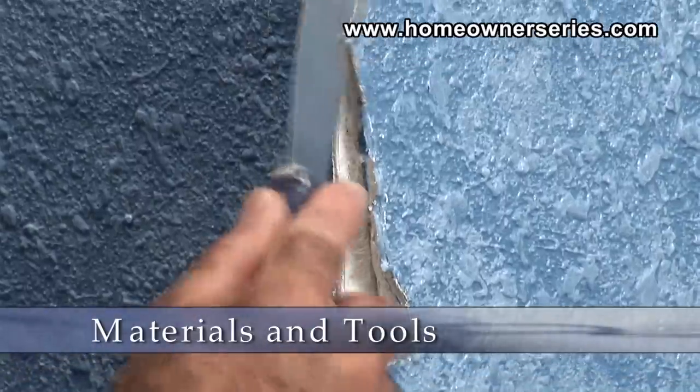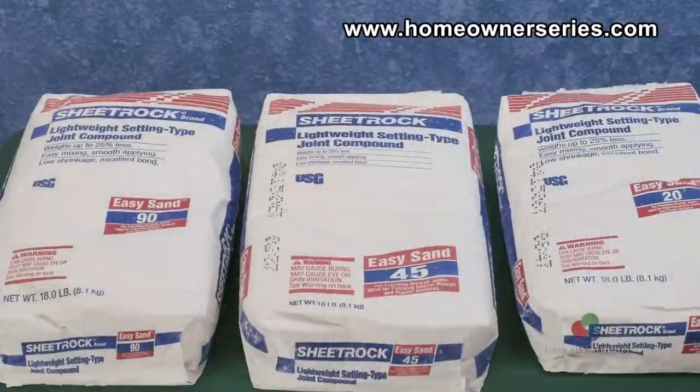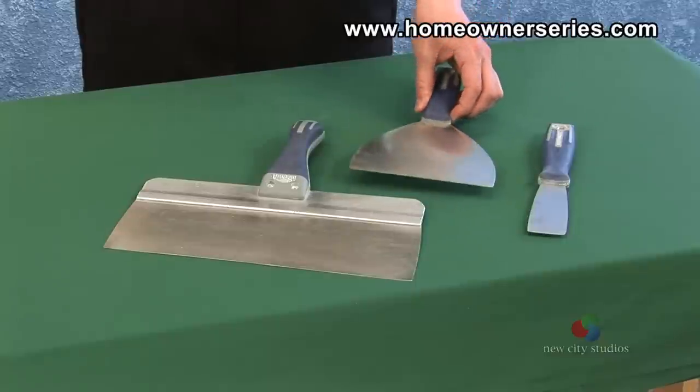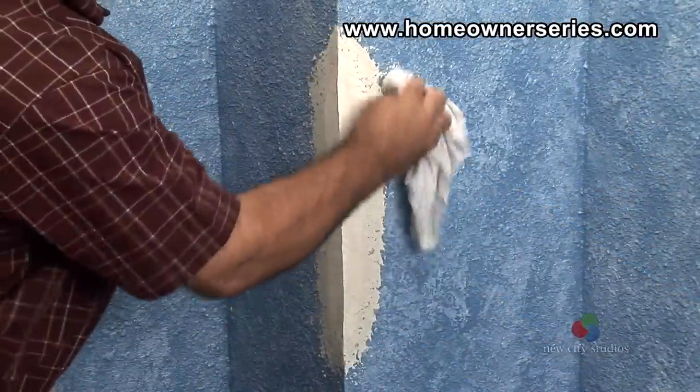To fix damaged corner bead, there are several materials and tools that will be needed. The materials needed are 45-minute drywall mud and, if it is a small job, canned texture. The tools needed are a 1½-inch and 6-inch taping knife, a hammer, and a wet rag.